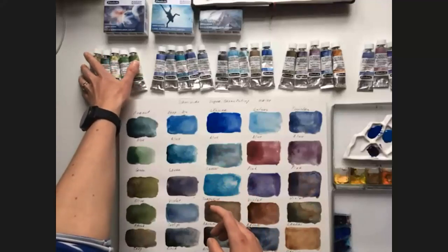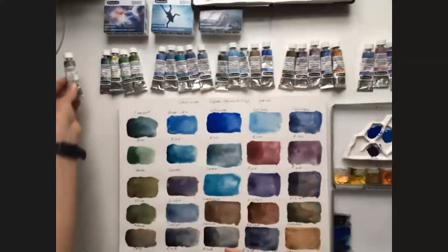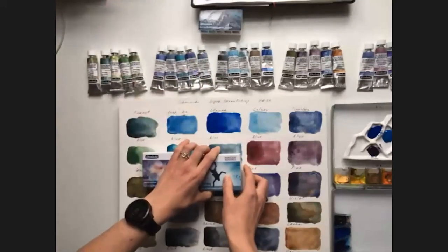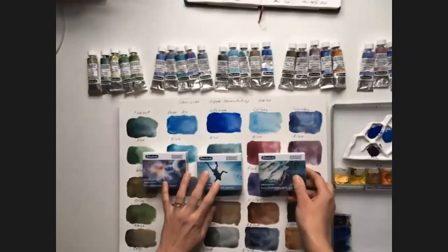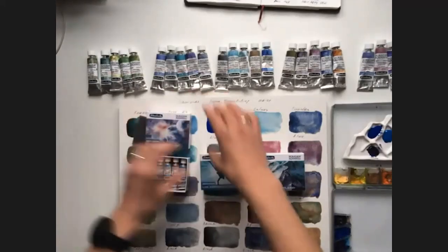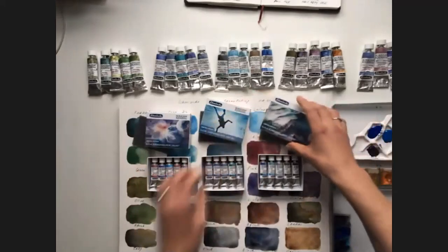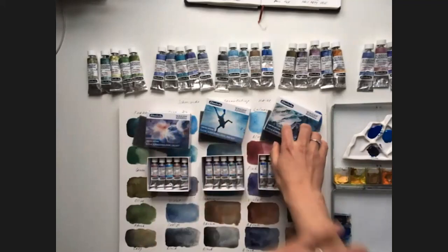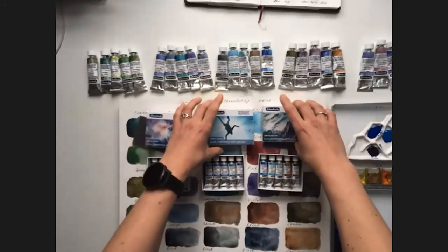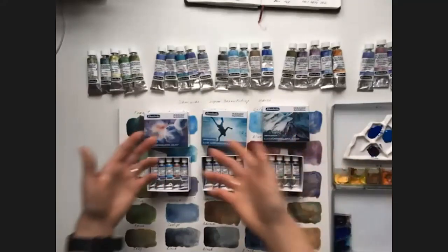These tubes are rather big — they are 15 milliliters, and they are sold separately. I want to show you the novelty of this year: these are Schmincke Supergranulating sets. I will show you the boxes — they look so cute, I love them. They are packaged in a cardboard box. And these are my paintings on them — I love them. I'm really honored to test these watercolors and to paint the illustration for the sets.